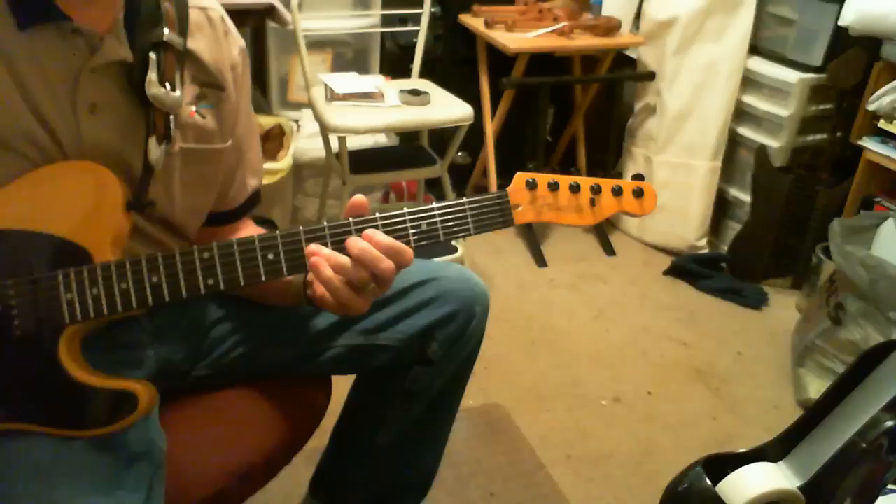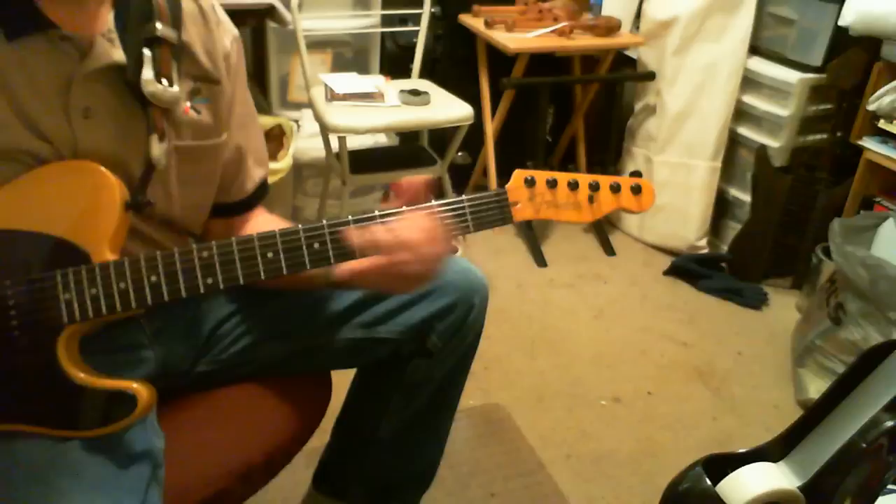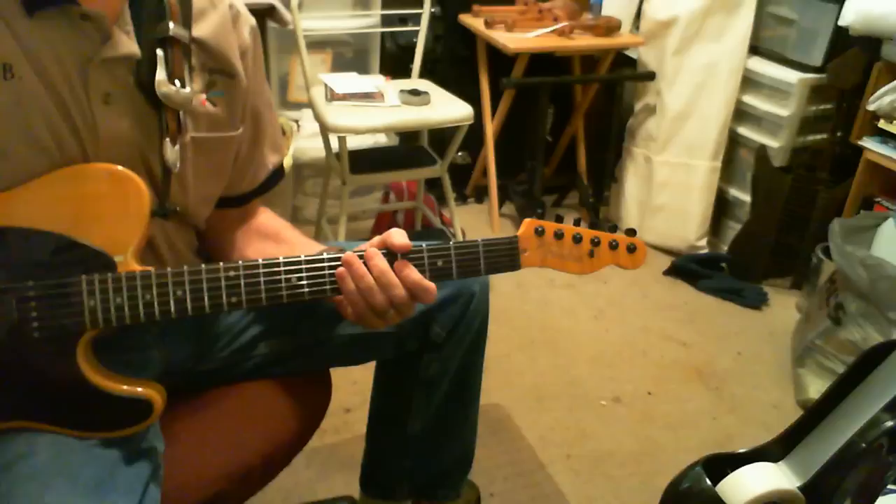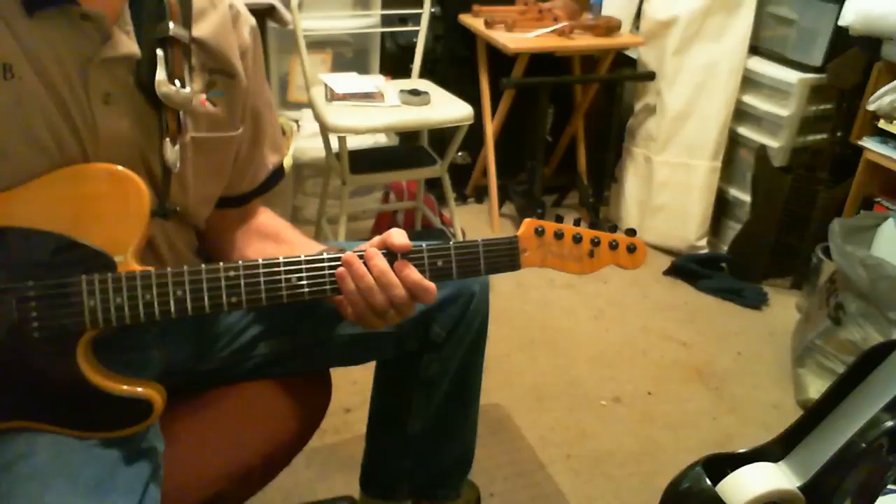I didn't do that probably in time right there — that last little section. But those are the notes.